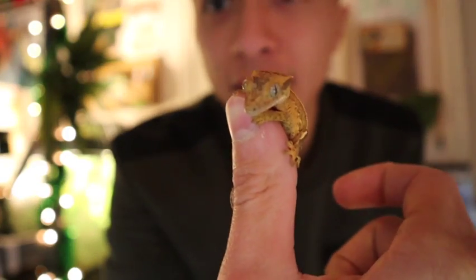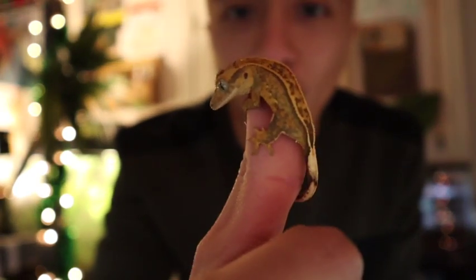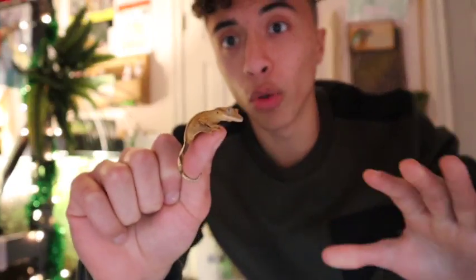Hey y'all, welcome back to another video! Today we are going to be building a setup for this adorable little crested gecko. We are building a setup for this micro gecko - this young crested gecko that I actually bred myself. I also have many of his brothers and sisters for sale, so if you're interested in purchasing a baby crested gecko, DM my Instagram at the real pirate of YT.